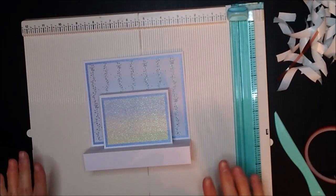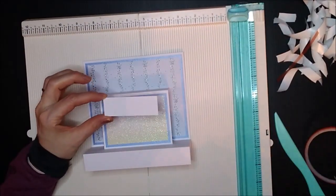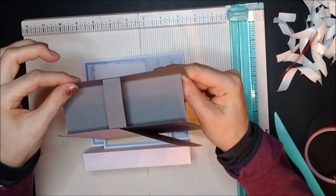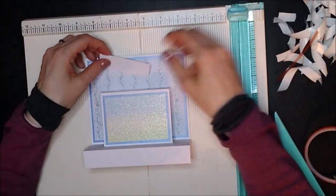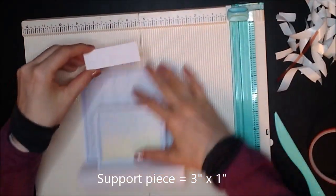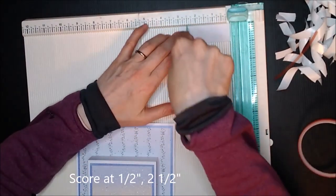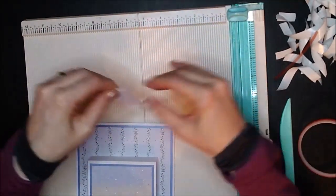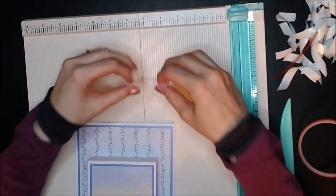Now we need to score one more piece and then we can put the scoreboard away. This is a little support piece — it's what we've used here and it helps to support this so it doesn't fly away. This piece is three inches by one inch, and you're going to score it half an inch on either side — so half an inch there and then at two and a half inches, which is half an inch in from the other edge.